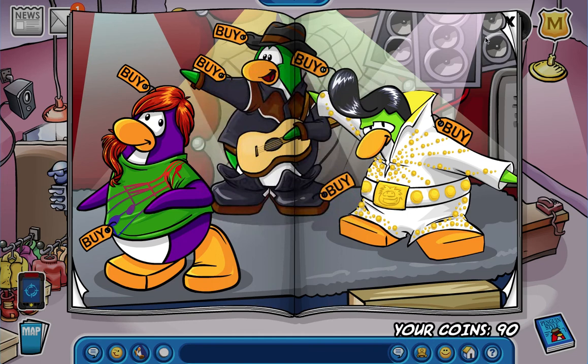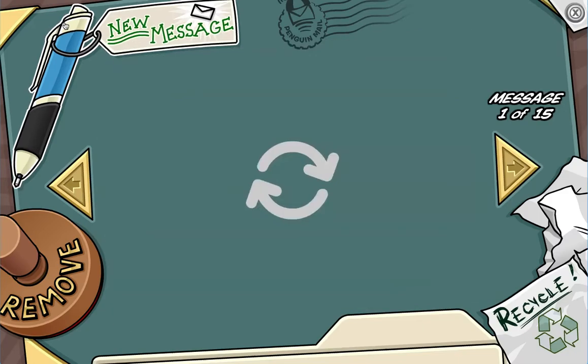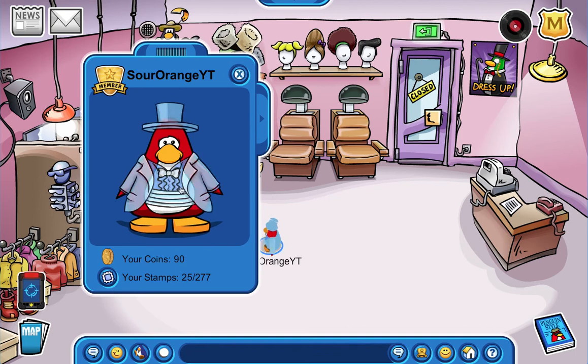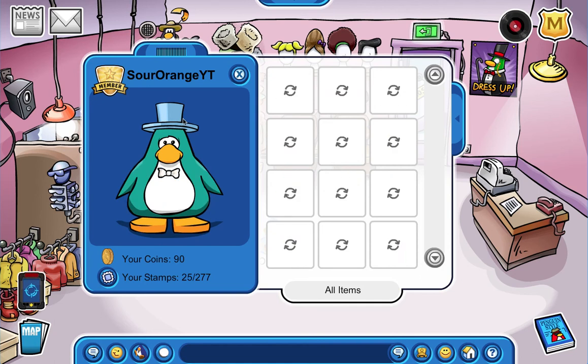And that is the entire magazine! Now I'm going to show you a couple of the hairdos - you know, the fancy hairdos.